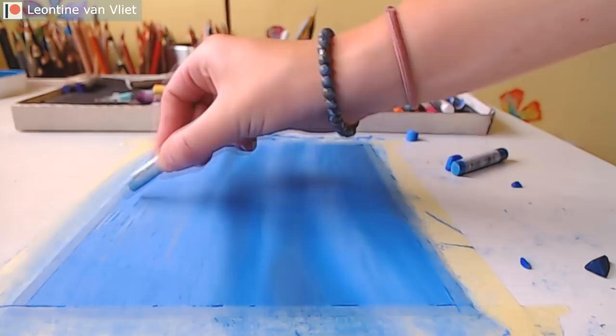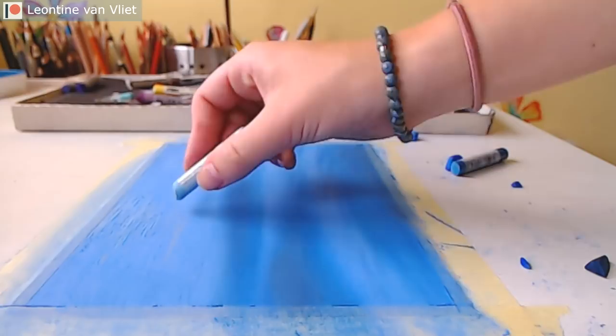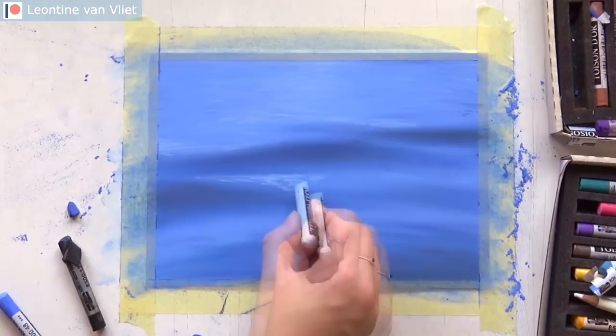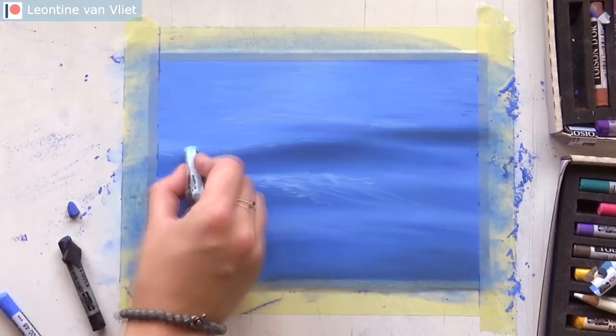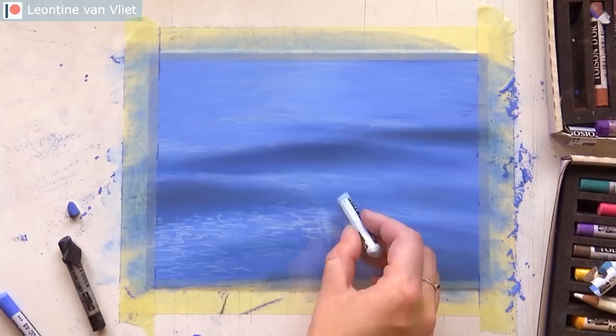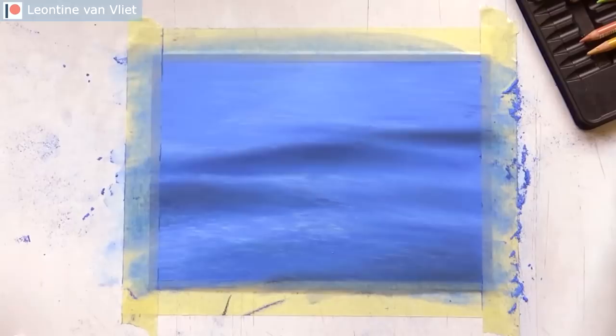After these base layers I also put in some black. I don't recommend using black a lot, especially not in landscapes, because it can make your drawing look flat pretty quickly. But as I didn't have a super dark blue to work with, I put some black on my finger and tapped it on. That way you don't get a real black — it turns into a dark blue or dark gray. I like to use that technique: just putting some black on my finger and tapping it on.